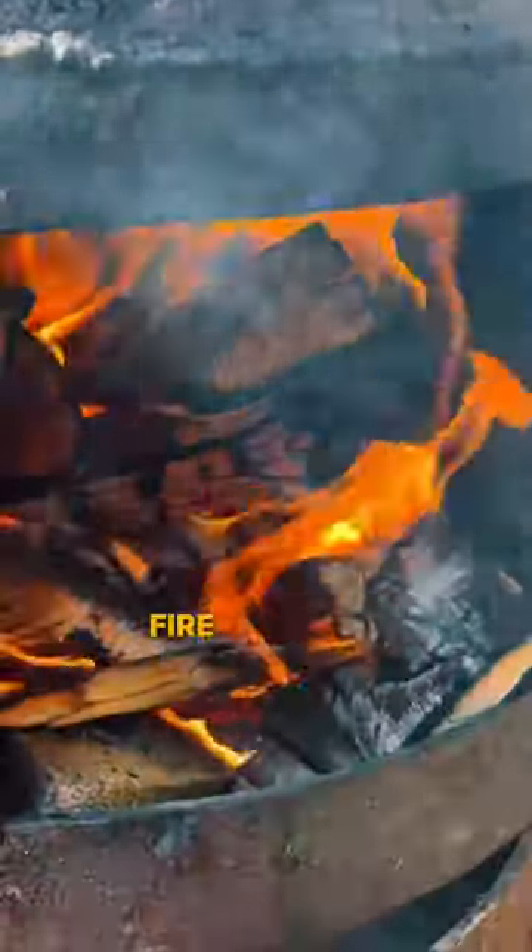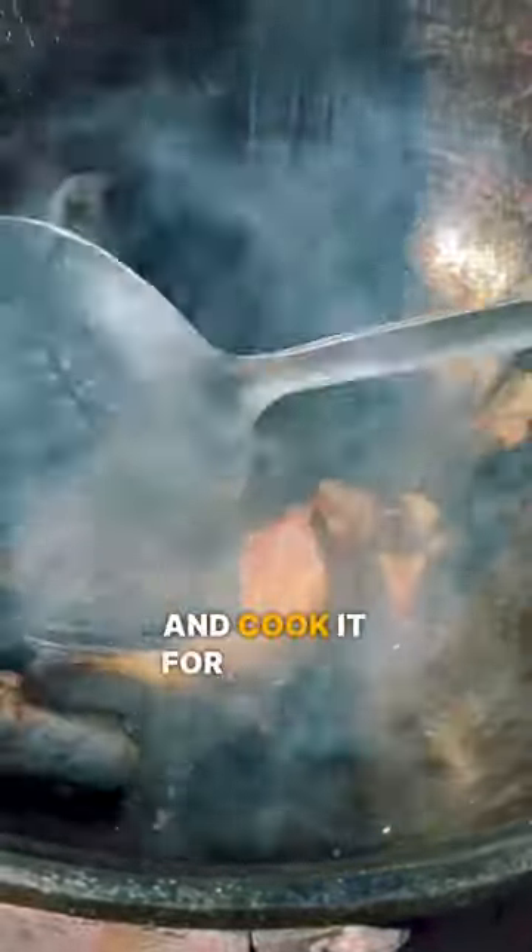First, light up the fire and heat up some sunflower oil in the Kazan. Then add the meat and cook it for about 5 minutes. Next, add chopped onions, salt to taste, and some flavorings.